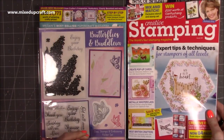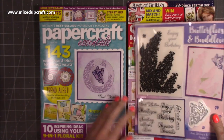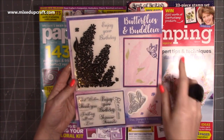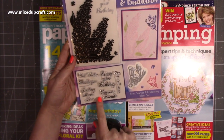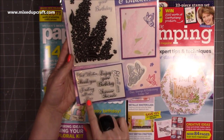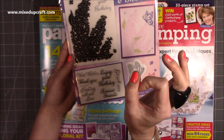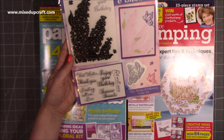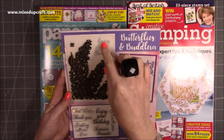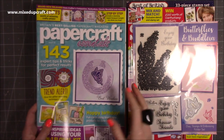I've also received the latest issue of Papercraft Essentials — this is Issue 187. The free gift is this embossing folder, which is called Butterflies and Buddleia. You've got this butterfly die and then you've got all the sentiments. I love a sentiment — it doesn't matter if it's even the same thing because the fonts are always different. So you've got 'Sending All I Love', 'Forever Friends', 'Get Well Soon', 'Enjoy Your Birthday'. That's a really nice suggestion to place it towards the top right of that embossing folder.